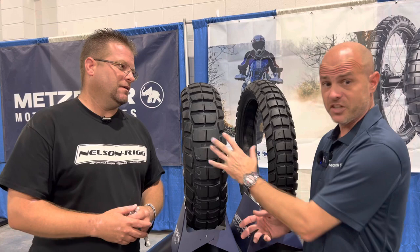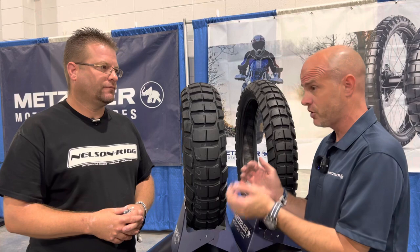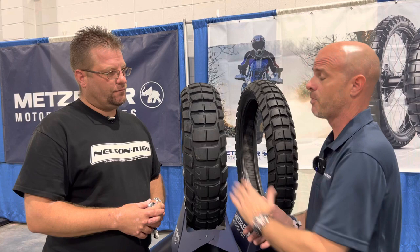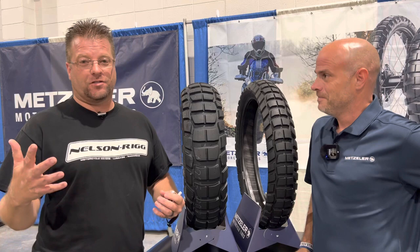This is the only set of Karoo 4s that exists in the states right now. For real availability you're looking at around August or September of this year. There are already dealers that have it on back order, but August/September is the realistic timetable for when it'll actually be available for purchase — which should be great timing to follow up testing the K60 Ranger.